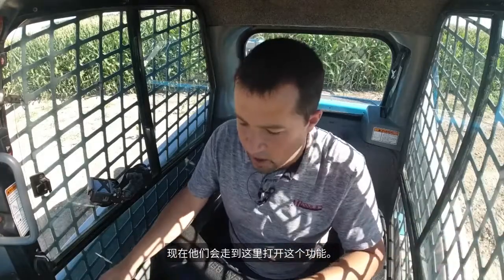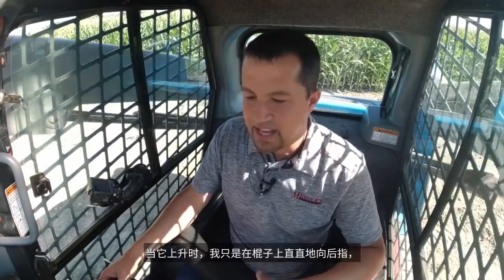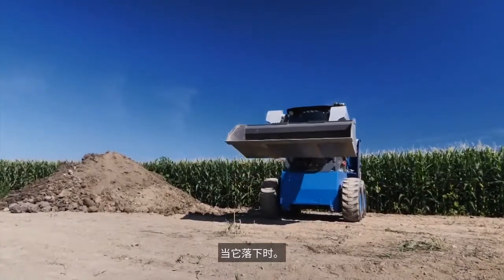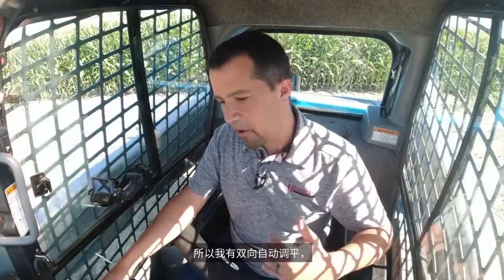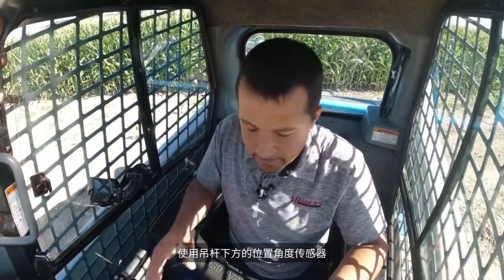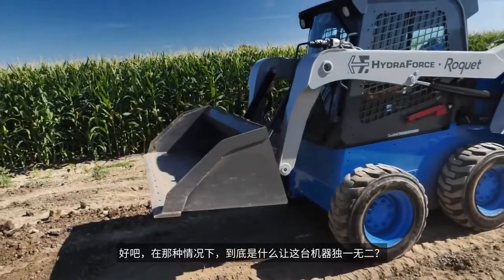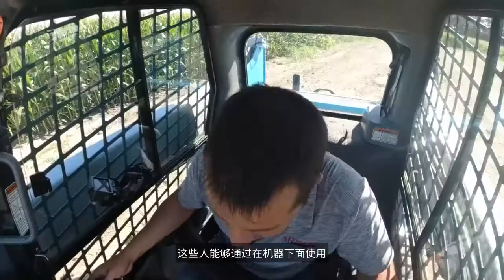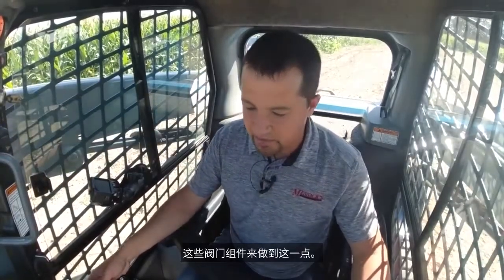Now if I reach up here and turn this function on, as the boom goes up — I'm just pulling straight back on the stick — you'll notice my bucket floor stays basically level as it goes up and also as it comes down. So I have bi-directional self-leveling both up and down using positional angle sensors on the boom. What really makes this machine unique in that case isn't necessarily what it's doing, but the simplicity with which these guys are able to do this using these valve packages underneath the machine.